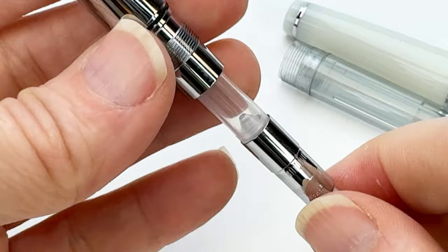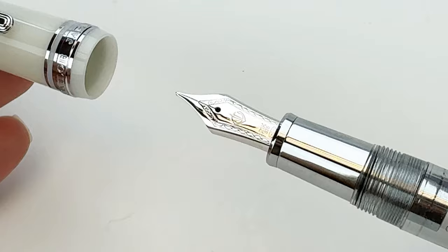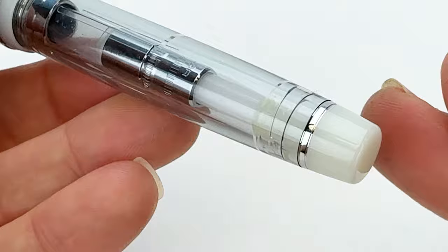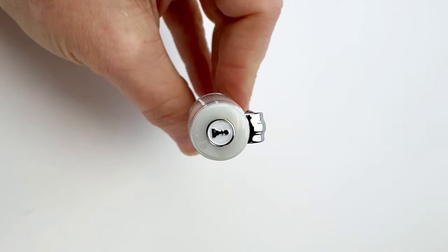I haven't seen that before, so that was just really interesting to me. As I just showed you how to access the converter, you can remove that converter and use the included ink cartridges, so this can be used either way. But you do have to use this pen with a Sailor converter or Sailor ink cartridges because it is proprietary.